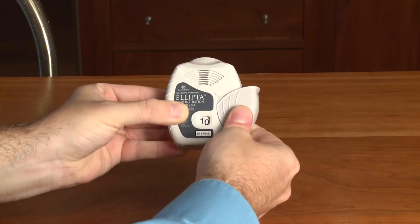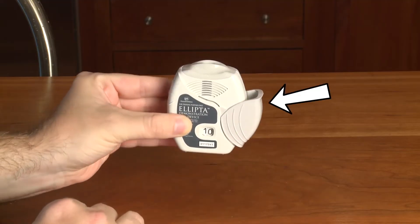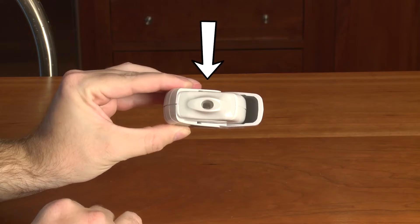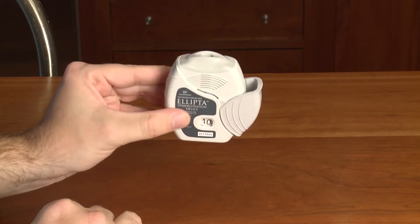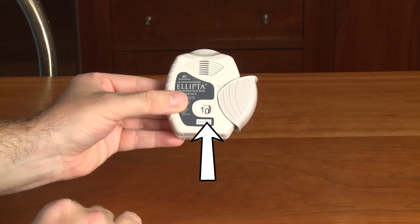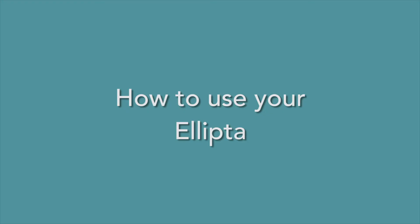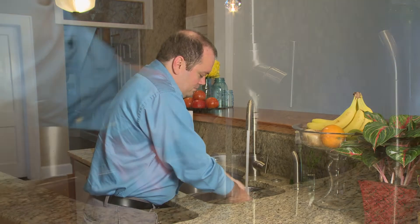The Ellipta holds the dry powder medicine. When it is closed, the cover keeps the mouthpiece clean. When you flip the cover open, it gets your medicine ready. The mouthpiece is where you breathe in the medicine. The counter keeps track of how much medicine you have left in the Ellipta. The air vents help you get your medicine into your lungs.